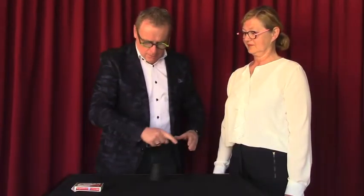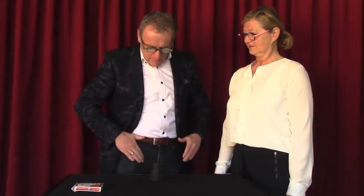Is the die in the cup or in my pocket? What do you think? The cup? No, sorry — it's in my pocket, because there's nothing in the cup. Let's do it again, maybe not easier.